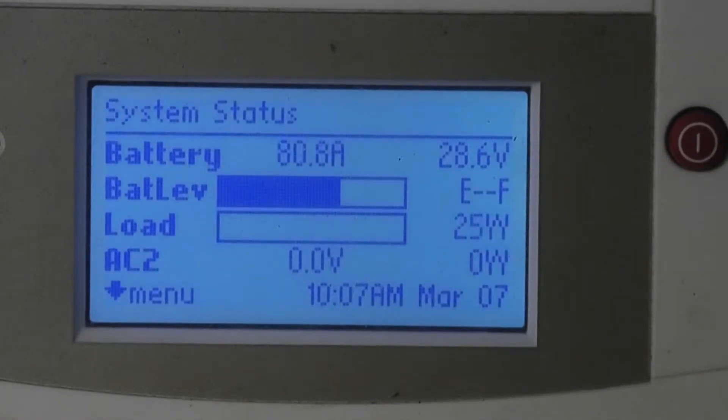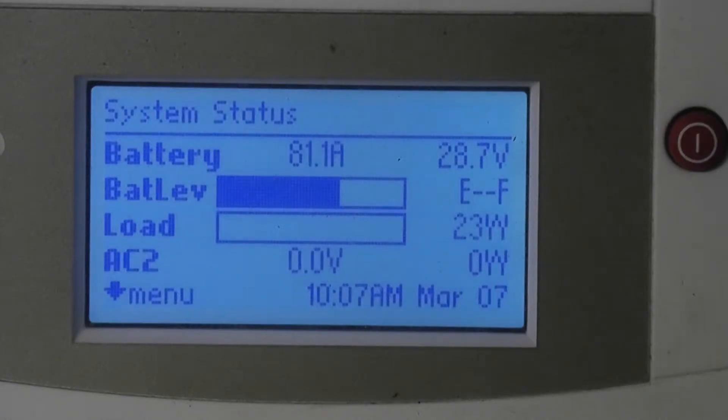We're going to try to capture this adaptive solar charging thing in action here. Let's set the trigger at 28.5 volts — it just triggered. The empty bar graph down there is the load. It takes a little while for the EVSE to boot and the car to realize it has power and start drawing.